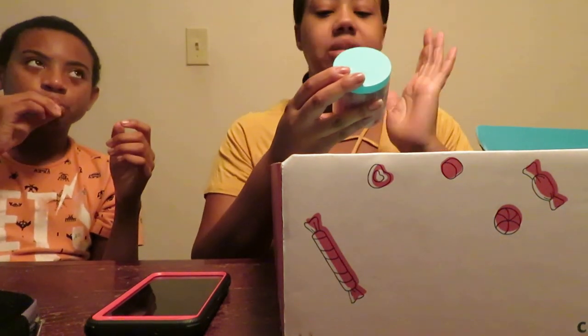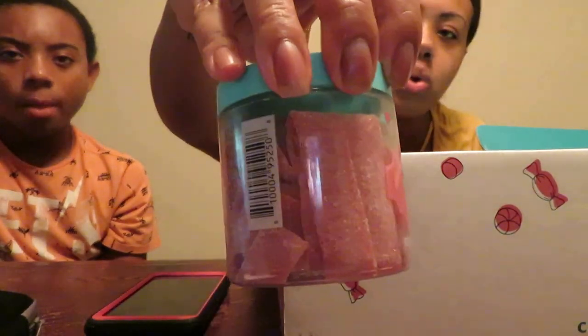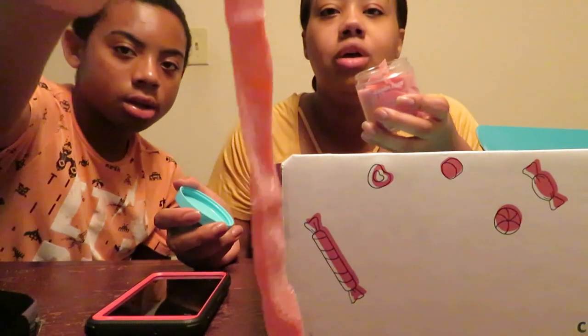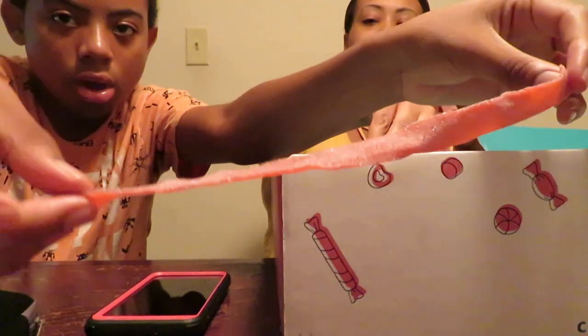Next is Watermelon Sour Belts — wonderful watermelon flavored belts covered in puckering sour sugar. As soon as you open this, you smell the watermelon — it smells so good! The watermelon smell is strong. Let me come a little closer — look how long this is!